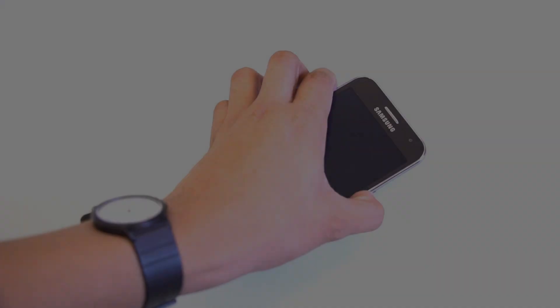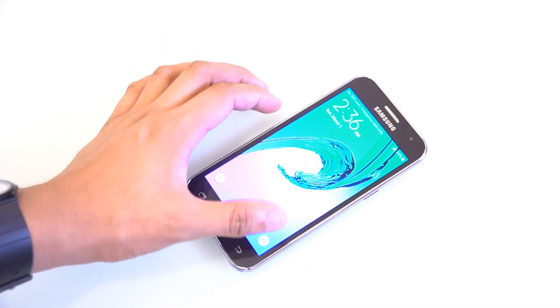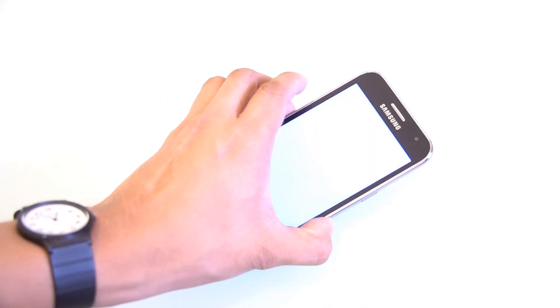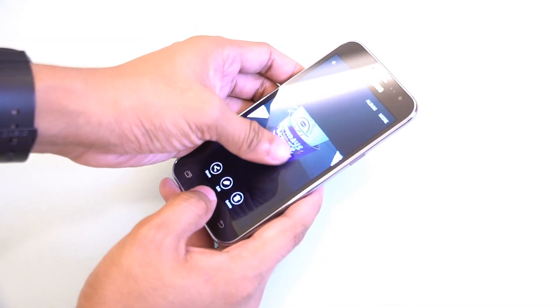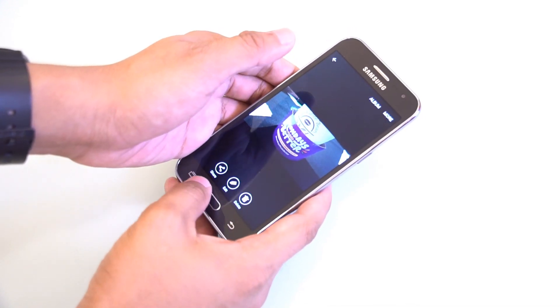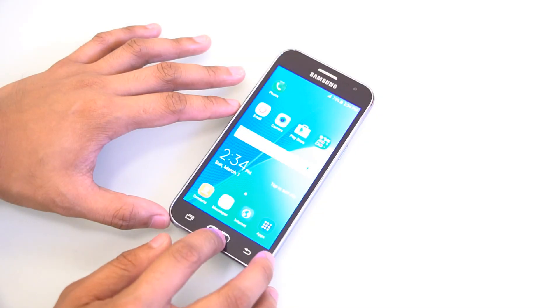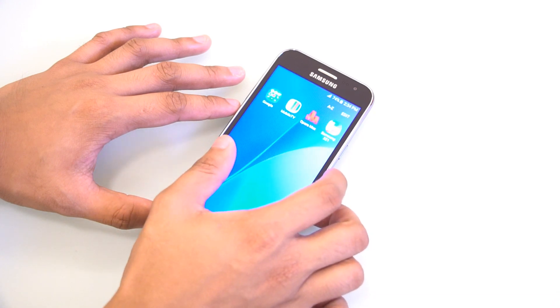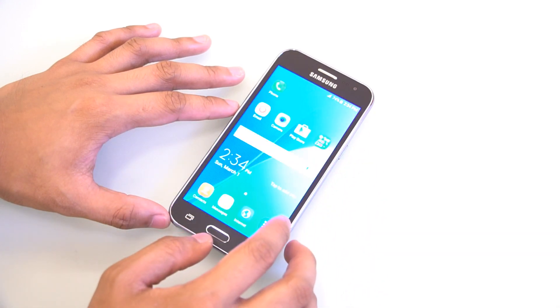Powering the J2DTV is a quad-core processor with a clock speed of 1.3GHz and a Mali T720 GPU. It runs on Android 5.1 Lollipop and features 1GB of RAM, 8GB of storage, expandable via a microSD card slot of up to 64GB. On our initial Antutu benchmark test, the J2DTV scored a total of 24,892, which is slightly better than the original J2.